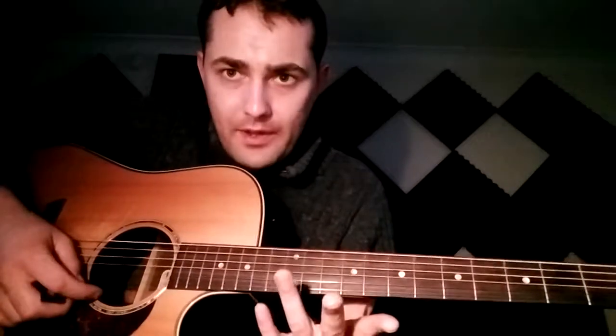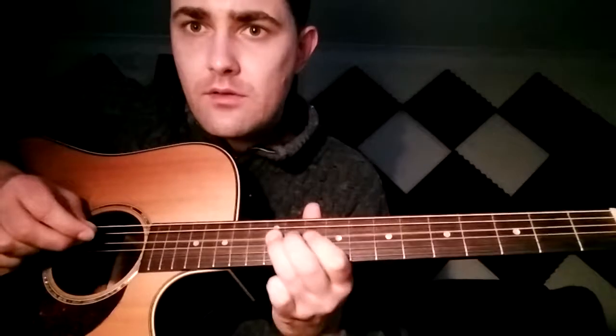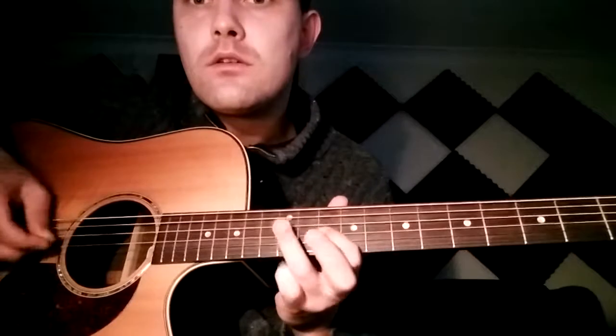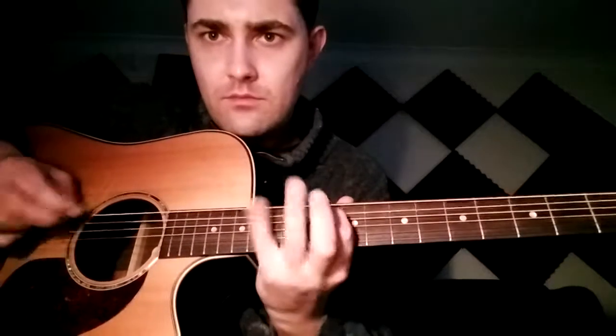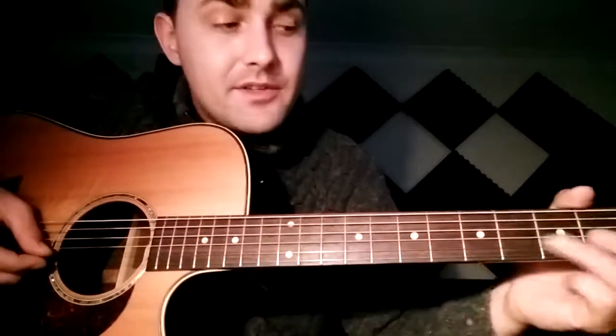Then we go up the fretboard to D minor — that's the tenth fret. D minor is about as high as you can go on most acoustic guitars; you can go a bit higher with a cutaway but we'll stick to D minor. First, just establish the scale so you know exactly where you're going.